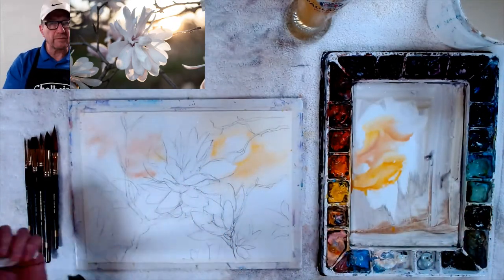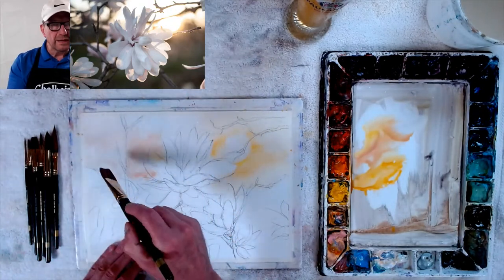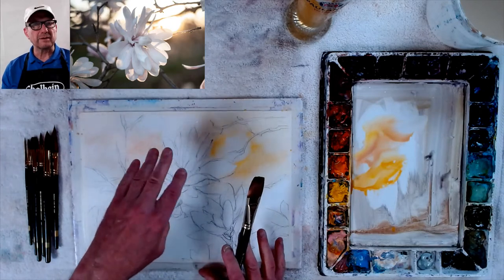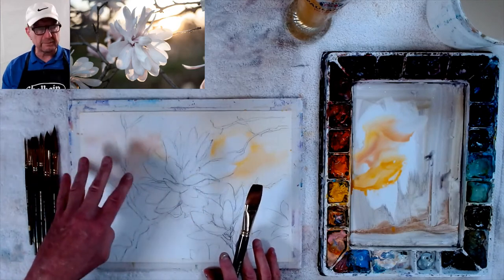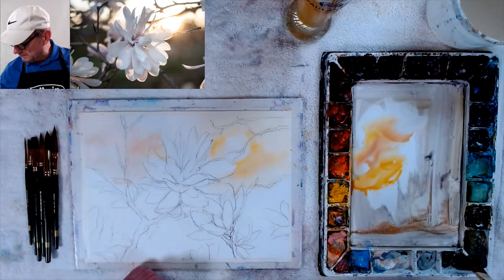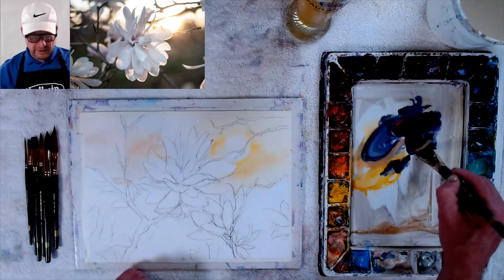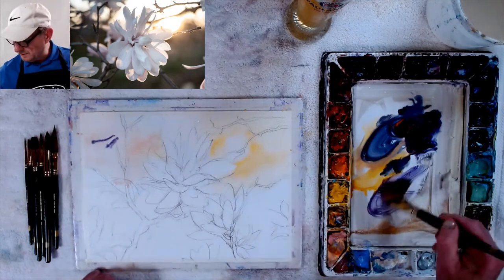Let's go right into doing the dark right away. I'm not going to mess around because I want soft edges back here. I'm going to go right away with my darks, and I'm going to try to make the darks not so colorful because I want to keep this blossom — I keep saying flower, it's a blossom — I want to make the petals very pastel-like. If I start putting really bright colors here, that's not going to make those colors stand out. Don't be afraid of gray colors.